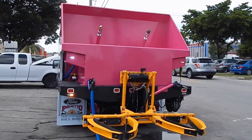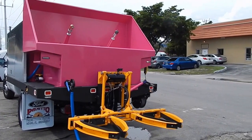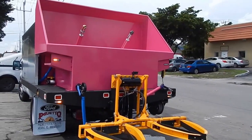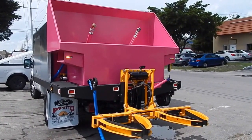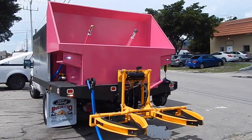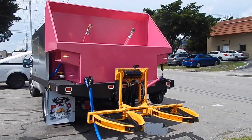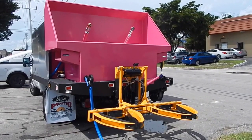We do offer a lot of optional features. This client went with strobe lights in the back. This unit has a backup camera with a 7-inch high-resolution display screen inside the truck. It's got backup cameras back here that give you a complete 360-degree angle of the entire back of the truck when you're driving, plus a backup beeper for safety purposes.